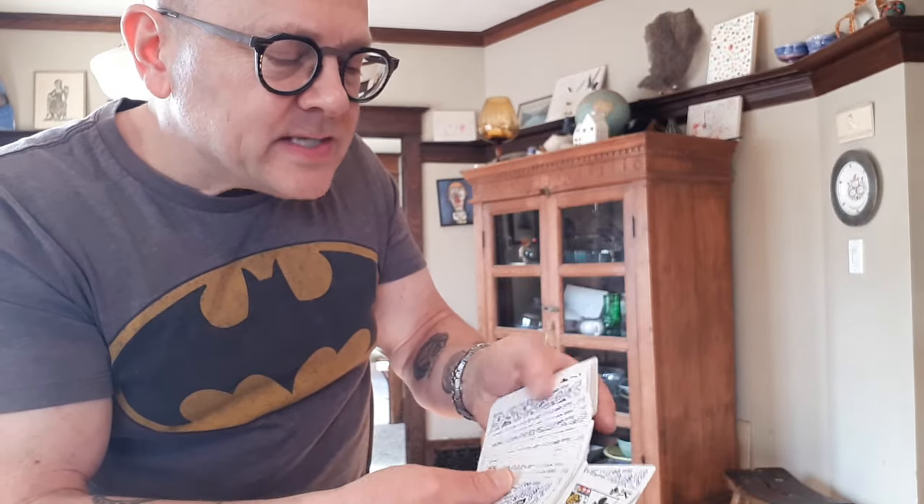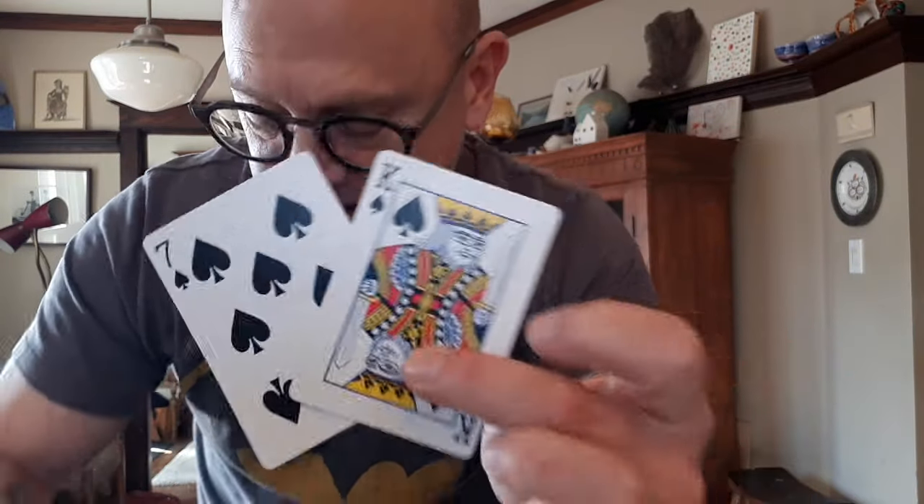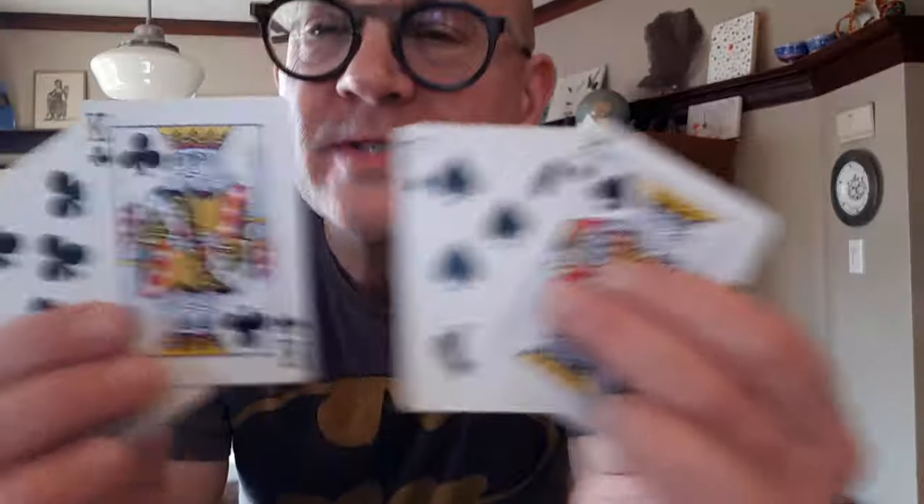I say, okay, let's see you do it with the king now. Just say stop wherever you want. They stop right there. I apparently take the king off, but of course below that king is the other black king. So I say, I thought it was pretty amazing you found a black king and a black seven — I'd like to see you do that again. You hand them the cards: were you able to find the other black king and the other black seven? They go through and find, lo and behold, the other black king and the other black seven.